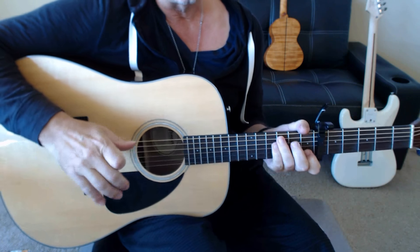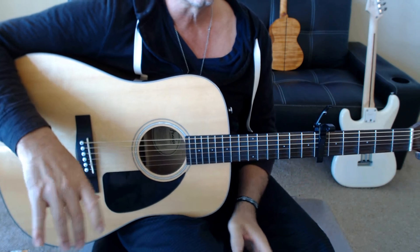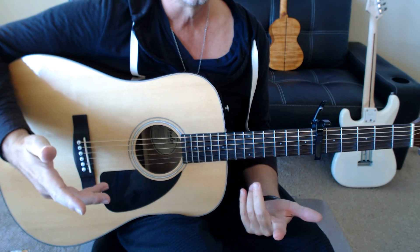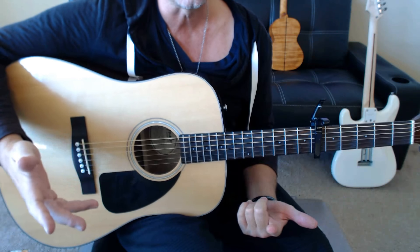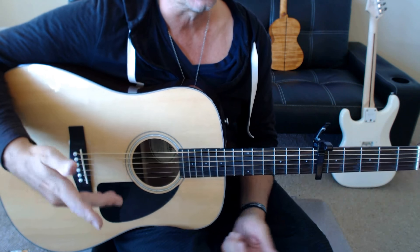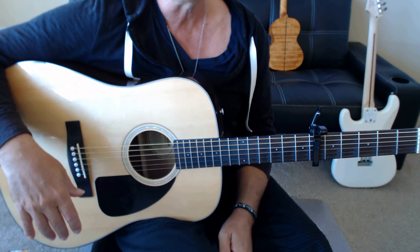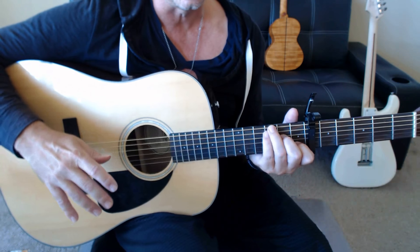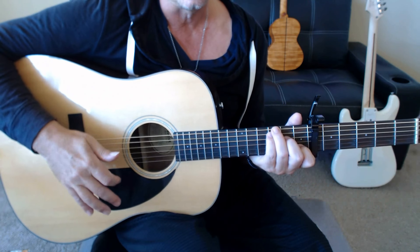A lot of tricky stuff going on with this dude. Killer example of modern fingerstyle folk guitar like Ed Sheeran, who I think Jamie Lawson is actually on his label. Nice chords and really good right hand technique.